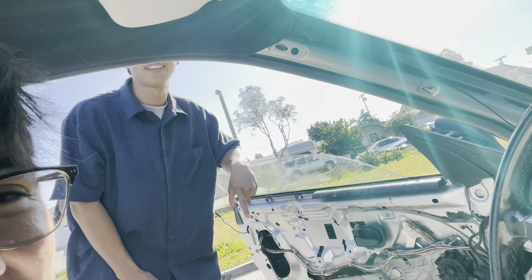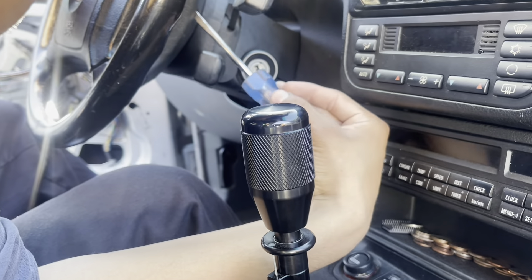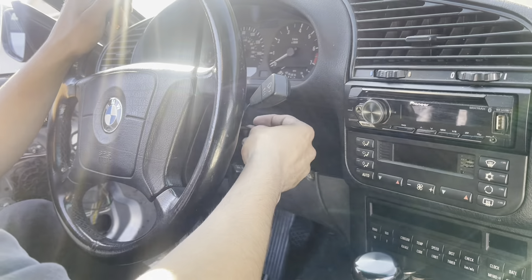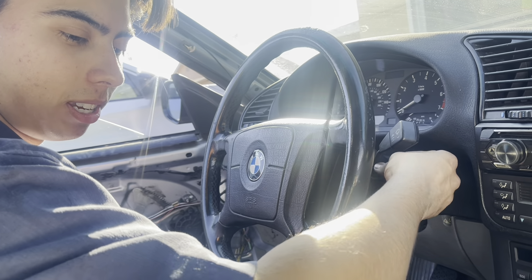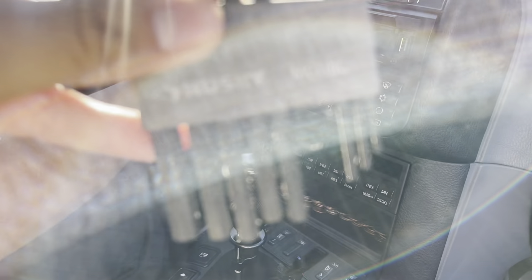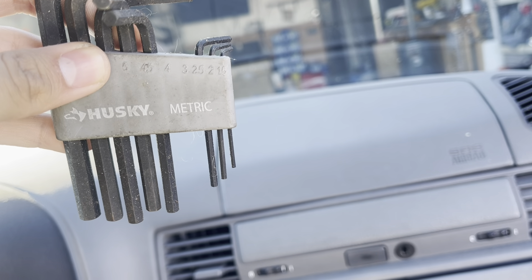We're back on the E36, figuring it out. He's screwing two bolts from behind the back. What size is it? The biggest one is size four millimeter. Husky metric.